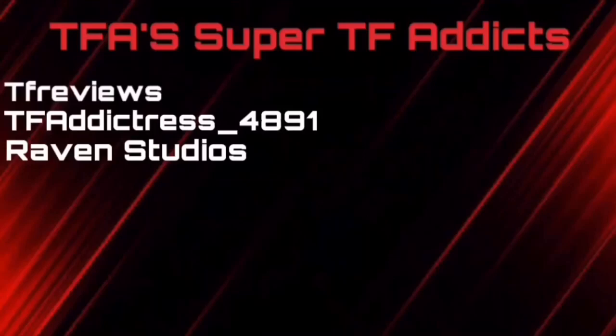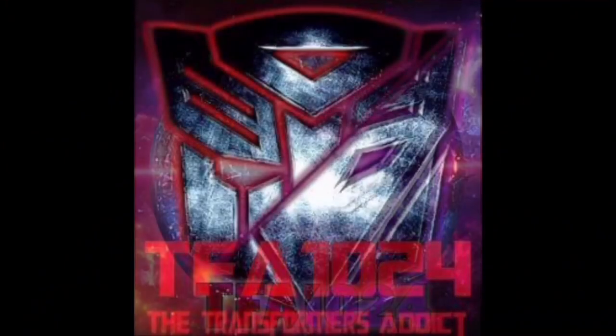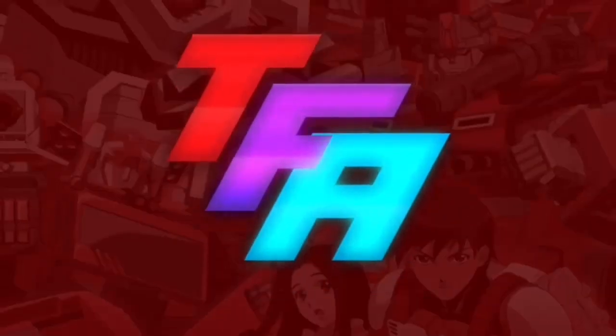If you want to see your name here, by all means feel free to click the links down in the description below and become a Super TF Addict today. TFA 1024, where your entertainment will be transformed.